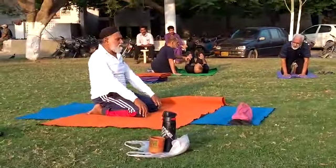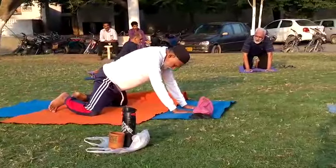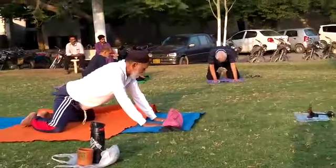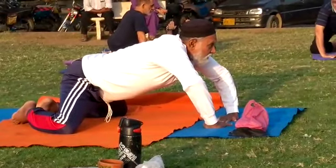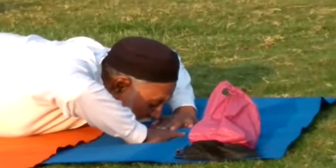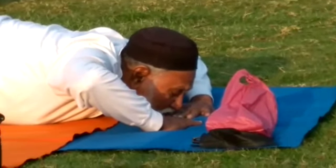With one hand you can do the push. Then with the other hand you can do the push. Chest to ground, lay down.